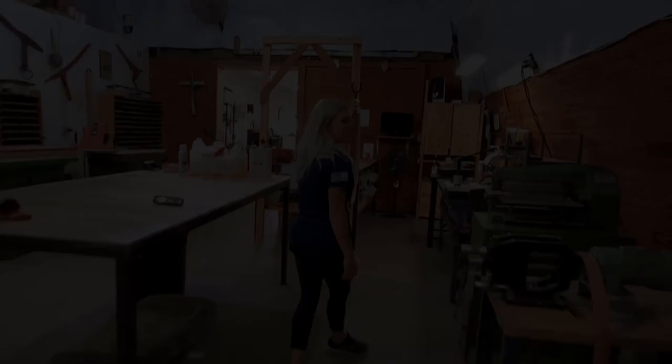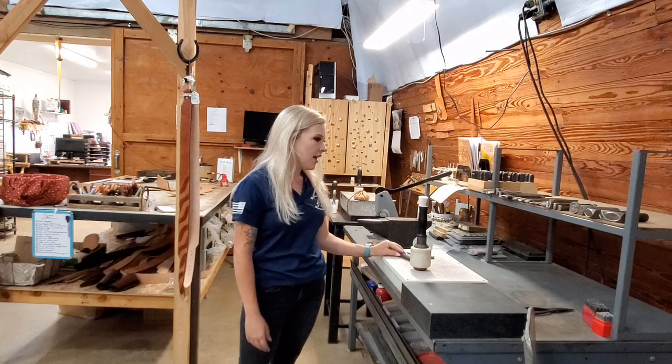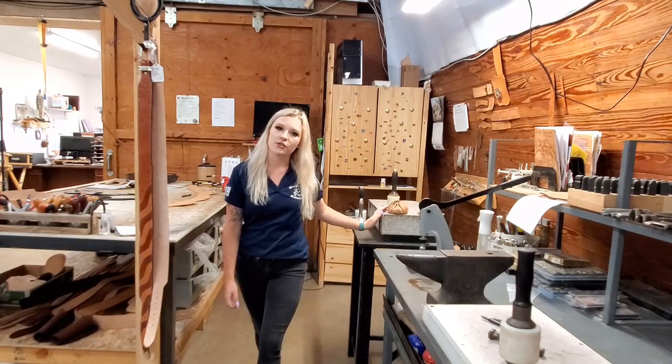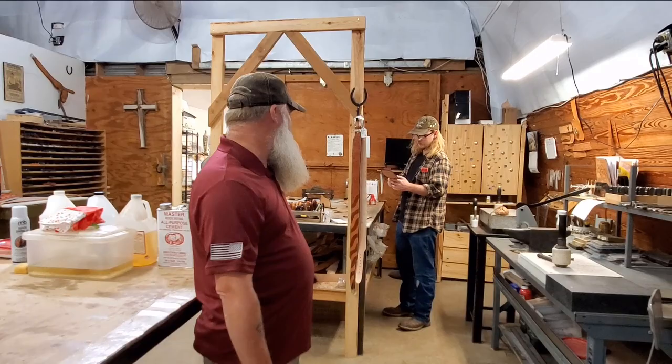This is our assembly area — this is where we put everything together. It's basically the birthplace of all of our holsters, our belts, everything. This is where we do all of our T-nuts, our stamping. Over here is where we do all of our tooling and carving; we have one of our employees do all of that for us. Once we get orders, they're all brought in here and Dakota and Curtis start assembling holsters — cutting them, gluing them, and putting any backing we need on them.